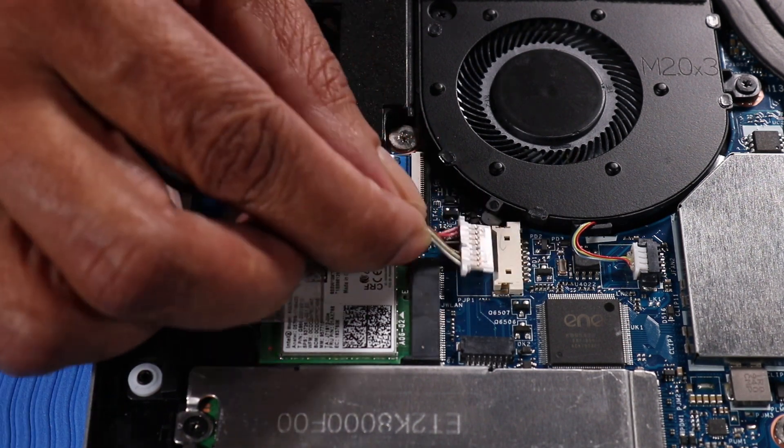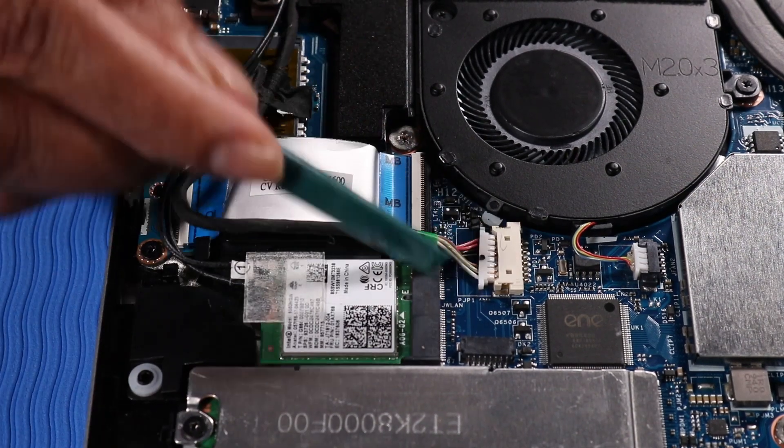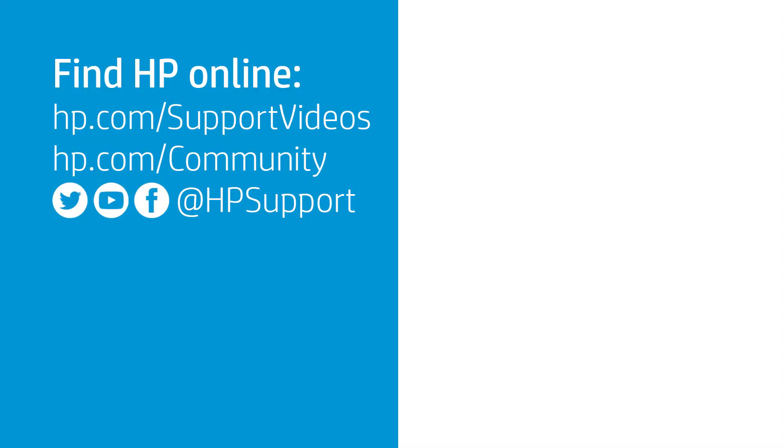Connect the DC-in connector cable to its connector on the system board.